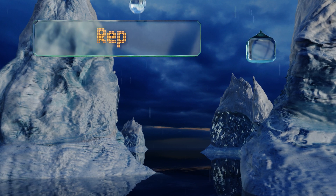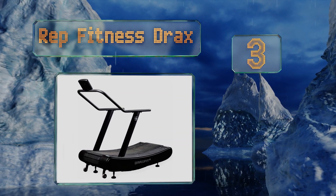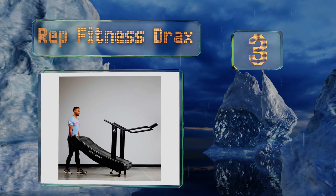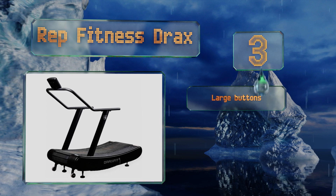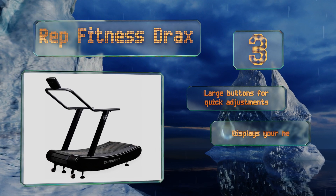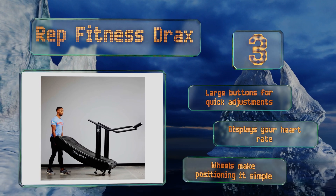Coming in at number three, the Rep Fitness Drax promotes better running form by encouraging the foot to strike on the front rather than the heel, reducing impact. With less stress you can push yourself harder and burn more calories, improving performance. The large buttons are good for quick adjustments, it displays your heart rate, and wheels make positioning it simple.